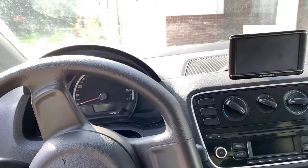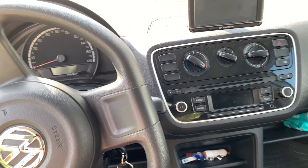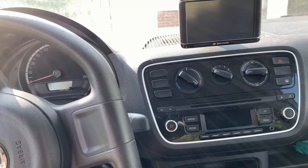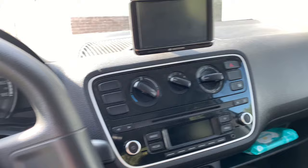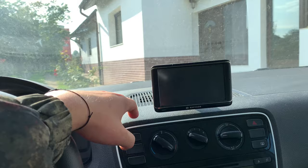I never understood how a car made in 2013 can be this basic. It's the basicest of all — it's like having nothing on a car. The car wasn't equipped with AC, not even a manual one. The car wasn't equipped with electric windows — nothing. But the previous owner opted for this aftermarket navigation system with multiple functions.